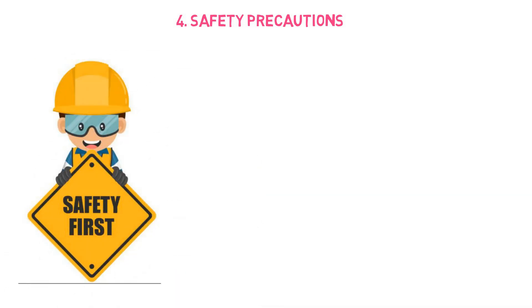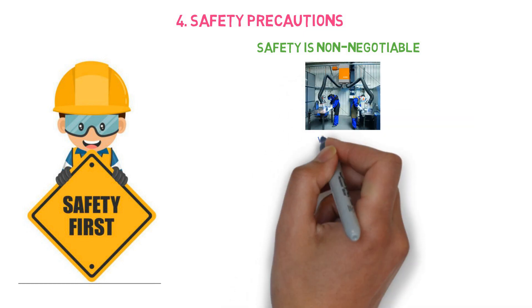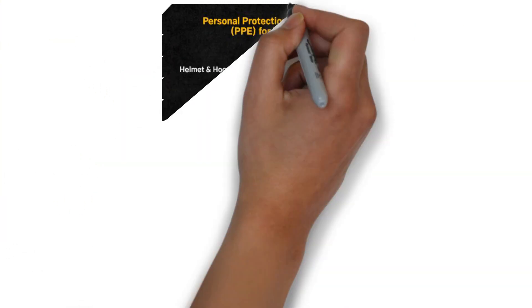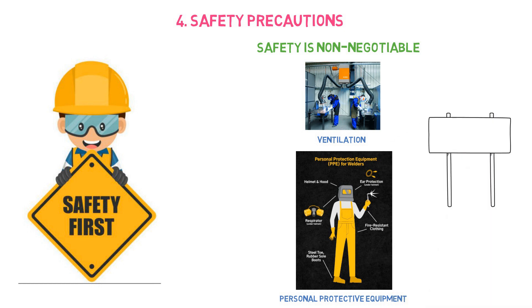The fourth point is safety precaution. Safety is important for everyone — safety is non-negotiable. The welding area must be properly ventilated, and the welder must wear personal protective equipment during the welding process. It is the welding inspector's responsibility to verify that. If there is any unsafe condition, work must be stopped and everyone's safety must be considered.